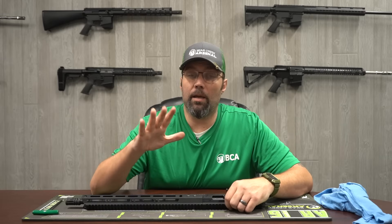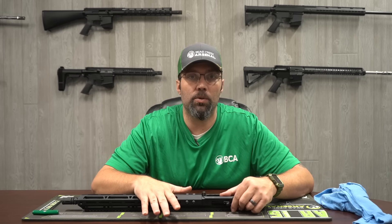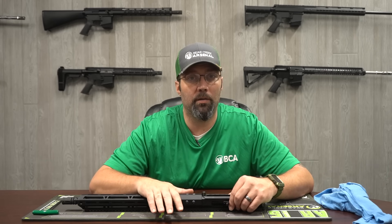One other great thing about these .22 LR uppers is they take CMMG magazines, and all of our .22 LR upper assemblies from Bear Creek come with one magazine. Go ahead and give us a subscribe and a like on our YouTube page so you get the latest when we post something new. Stay safe and keep slinging lead.